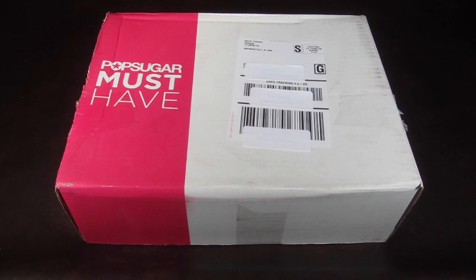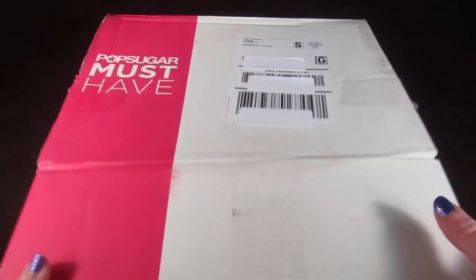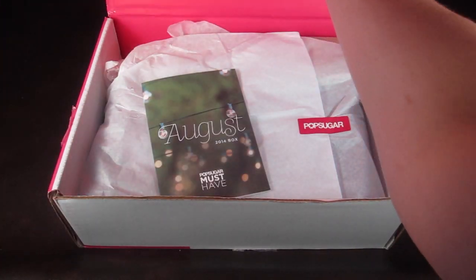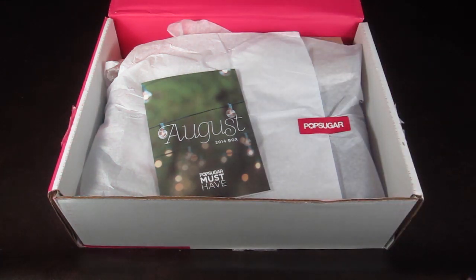This is my PopSugar box for August 2014. PopSugar is $39.95 a month and every month you get the must-have items from beauty, fashion, home, fitness, and food. There is currently only one coupon — 'refer five' to get five dollars off your first box.